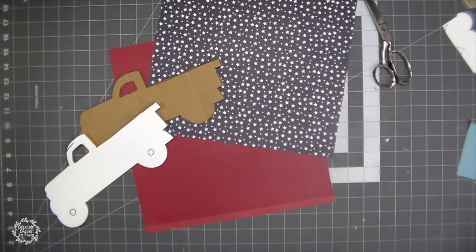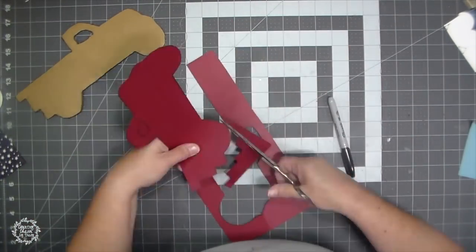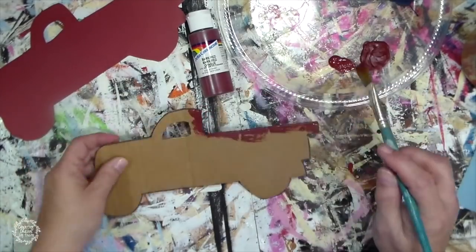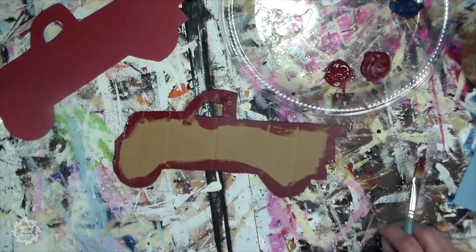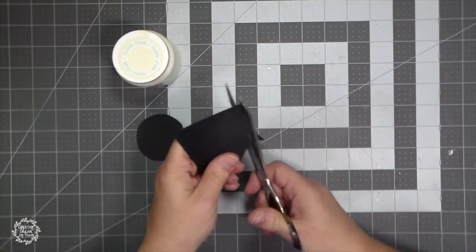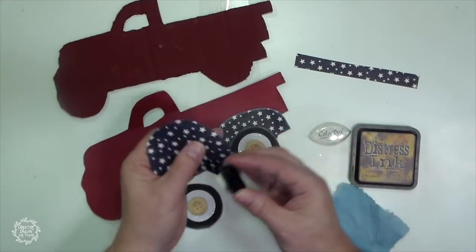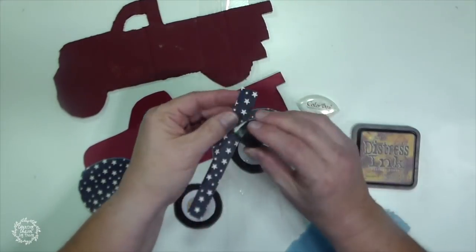All of this paper came from Hobby Lobby in the scrapbooking section. I cut my red truck out of cardstock and I'm painting the edges — if any of the edges showed brown I didn't like that. I found that the tops of paint bottles are the perfect size for wheels, so I just cut those out of black cardstock and then I drew out my fenders and kind of guesstimated the shape.